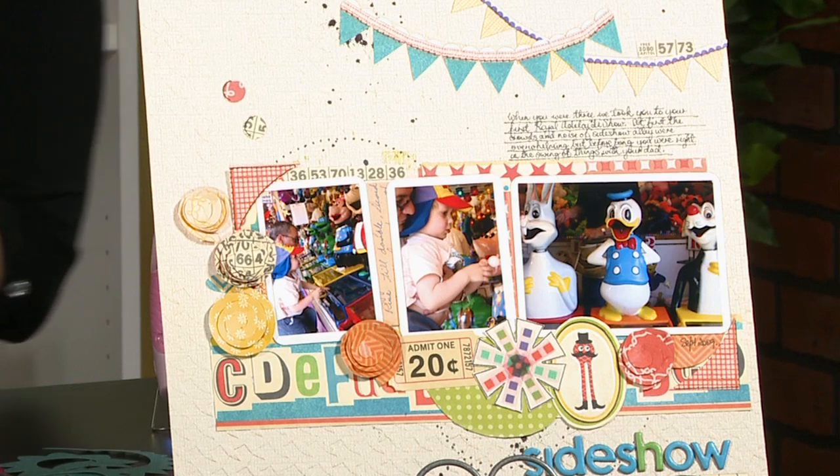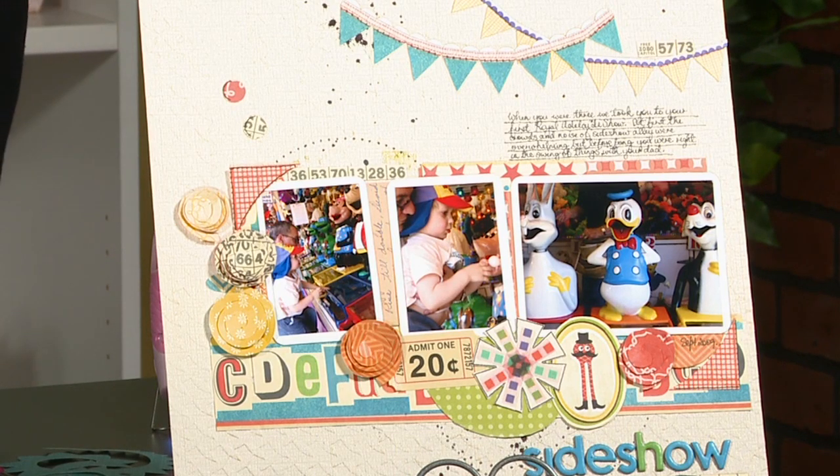Oh good, because we didn't even do paper. We stayed away from paper. So I wanted to show the layout that I sent a picture of to Lori — it was this right here. It's by Kathy Link, and it's featured in our April issue of Scrapbook Trends. I just wanted to ask you, when you first got this and opened up the picture, what were some of the first things that really jumped out at you?